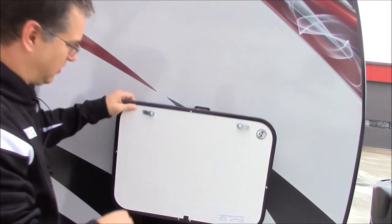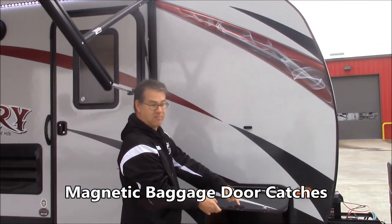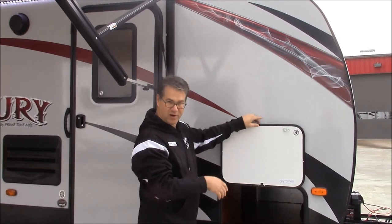Also on these storage doors, you can see that they're held here by magnets and not by latches. So you're not going to forget and break off your latch.